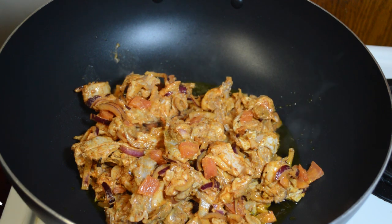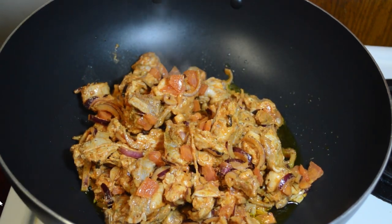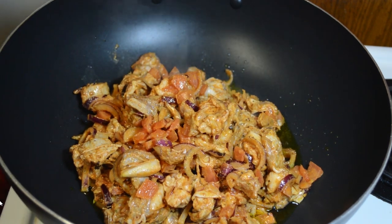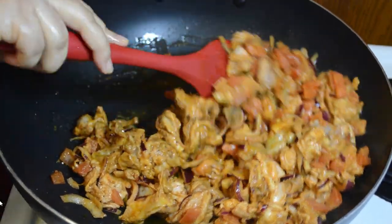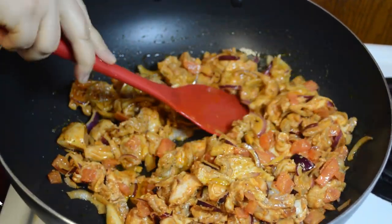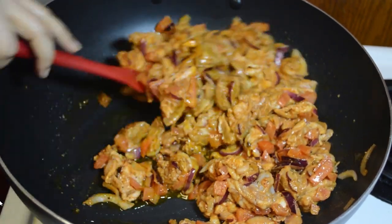I am going to make a marinade and make a slow cook. I am going to make a pressure cook. But I am going to make it taste like this. I am going to make it on a medium flame. I am going to make the ingredients — details are in the description box.